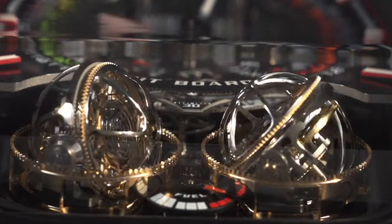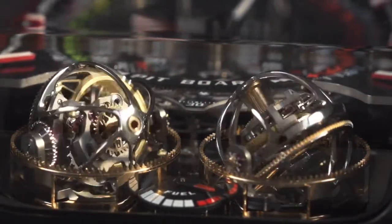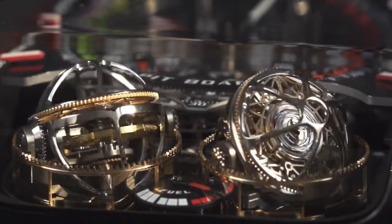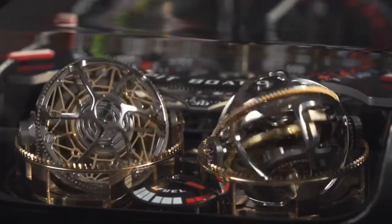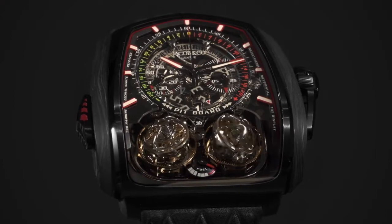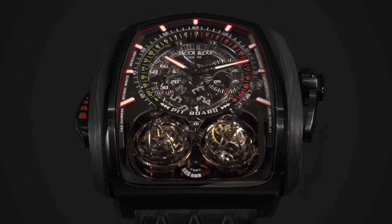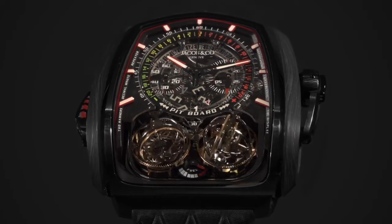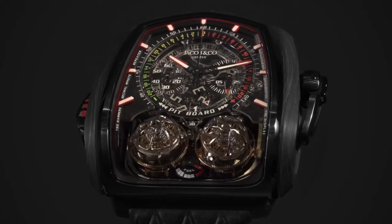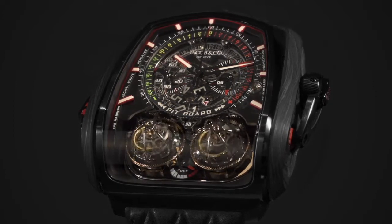These two tourbillons move in three different axes: 24 seconds on one axis, 8 seconds on the second, and 30 seconds on the third. Because of this speed, the tourbillons jump from position to position. The benefit of two tourbillons is the stability of the system — if one tourbillon experiences a shock, the other compensates immediately and the watch's high precision is maintained.